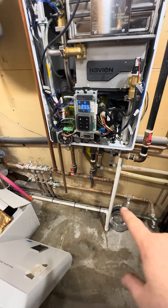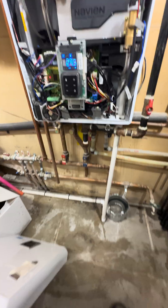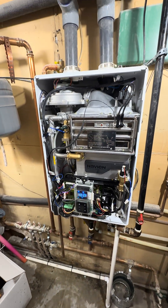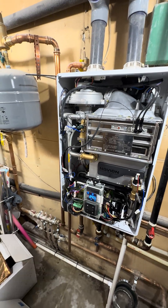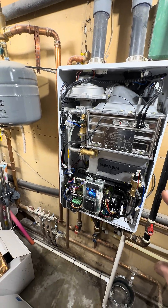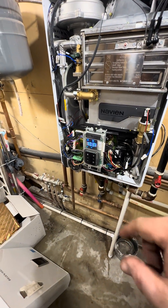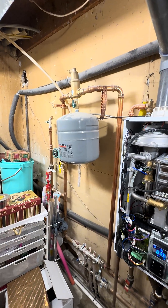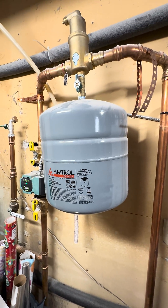They did use the manifold kit but hooked it up terribly. I'm not even quite sure how the hell it failed, to be completely honest. I suspect it's not set up right for outdoor reset — and there's a giant number 30 expansion tank on a three-loop manifold radiant system.